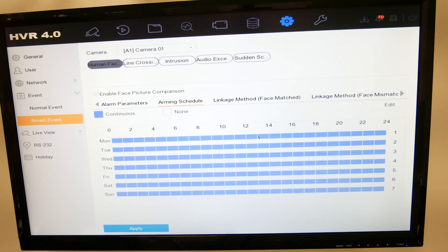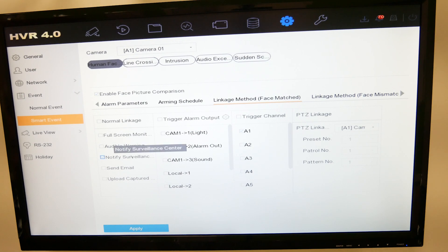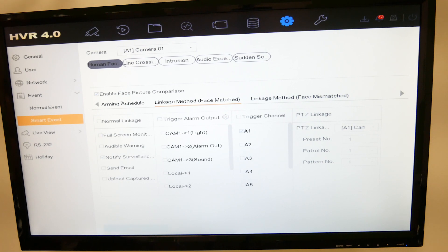The arming schedule defaults to 24/7, but you can apply a specific arming schedule if needed. For the linkage method for face matched, we'll set it to notify the surveillance center so it goes to the HikeConnect app — but you can set whatever linkage is required. Similarly, you can set the linkage method for face mismatched. The linkage actions can be very different for each. Once you're happy with these settings, click Apply.